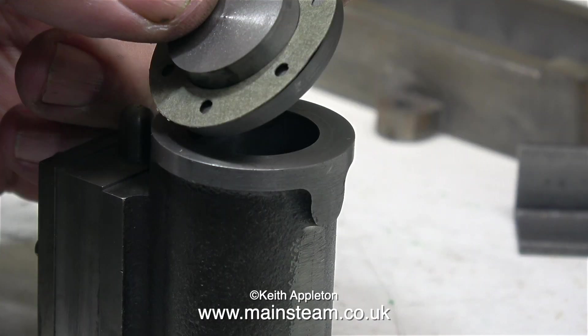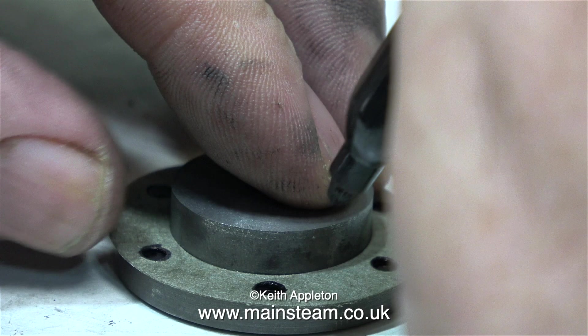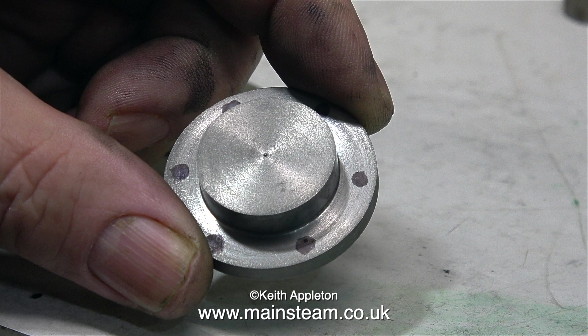Now it's time to drill the holes in the cylinder cover. Here is the front cylinder cover and I fitted the gasket to it — it's a really good way of marking the positions of the holes. Making sure the gasket is firmly in place, mark through the holes using a felt tip pen. When the ink has dried, remove the gasket and drill the holes exactly in the centre of the black spots left on the casting. If this is done carefully it works perfectly. The gaskets are accurately machine-made and supplied with the kit.